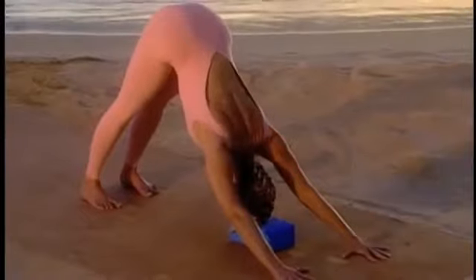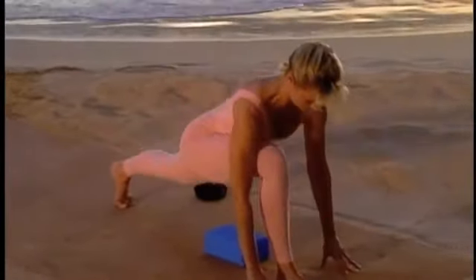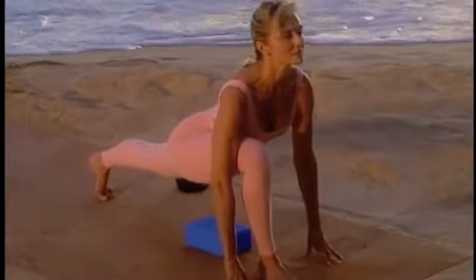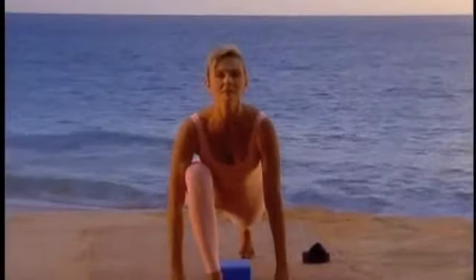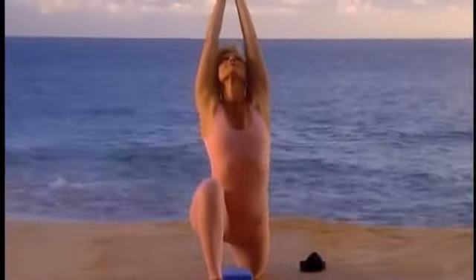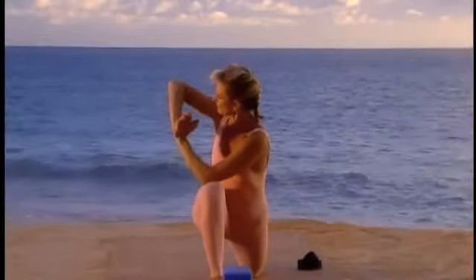Exhale and fold into wide stance shoulder stretch. With your exhalation, step the right leg through your hands to lunge pose. Come to the left knee. Inhale, bring the arms overhead and extend the spine. With your exhale, twist right, crossing your left elbow to your right knee.